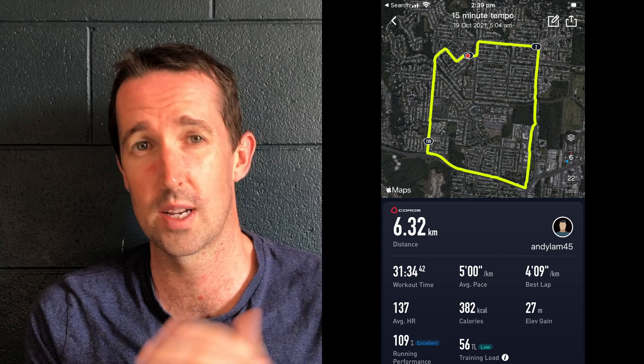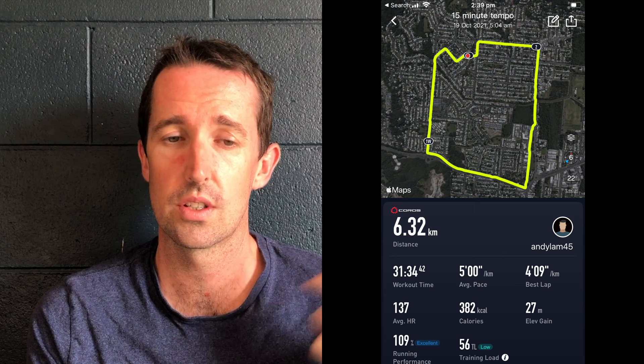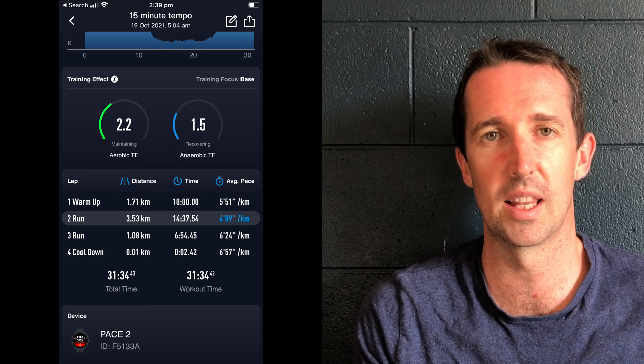Tuesday is always my tempo day — the first example of me reducing intensity. Still a 6.3K run, still did my 10-minute warm-up and 10-minute cool-down, but I reduced the tempo interval from 28 minutes the week before down to 15. That was a fairly drastic reduction — I probably didn't need to cut it that much — but my legs were thanking me for it. Managed a 4:09 pace in that run.